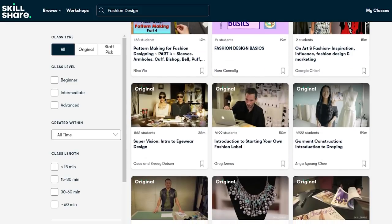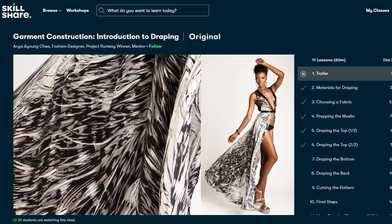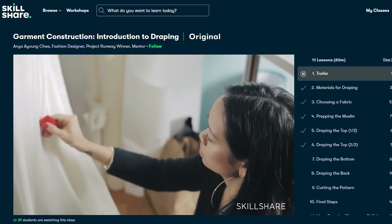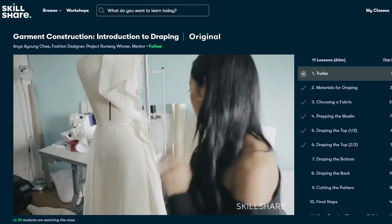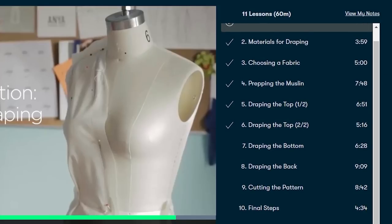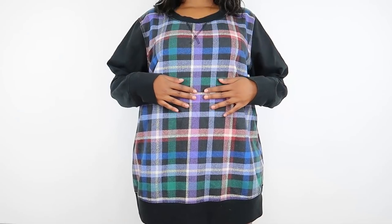I'm personally taking this introduction to draping class by Anya — she's gorgeous and has so much knowledge. I'm toying with the idea of making my own wedding dress and this class has been really helpful. I love that Skillshare breaks content down into short segments that are easy to consume, which really helps if you have a short attention span. Skillshare is giving the first thousand people to click the link in my description a free trial of the premium membership, and after that it's only around ten dollars a month.